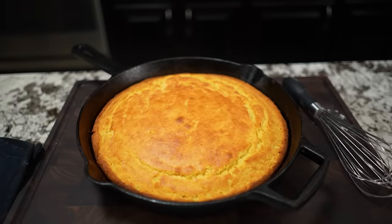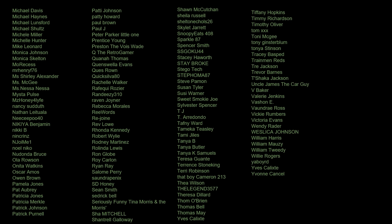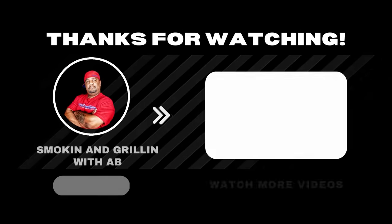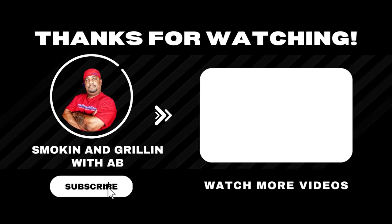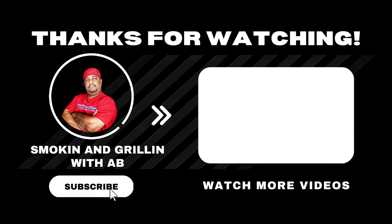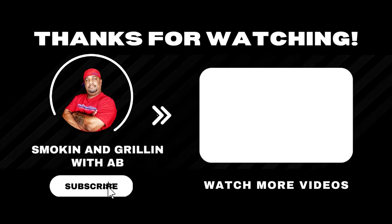I'm going to leave this so it can dry out. I'm out — peace. See you next time.